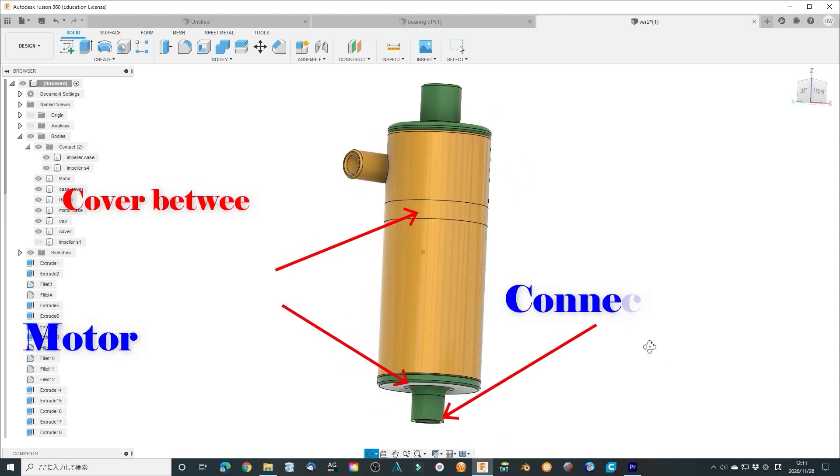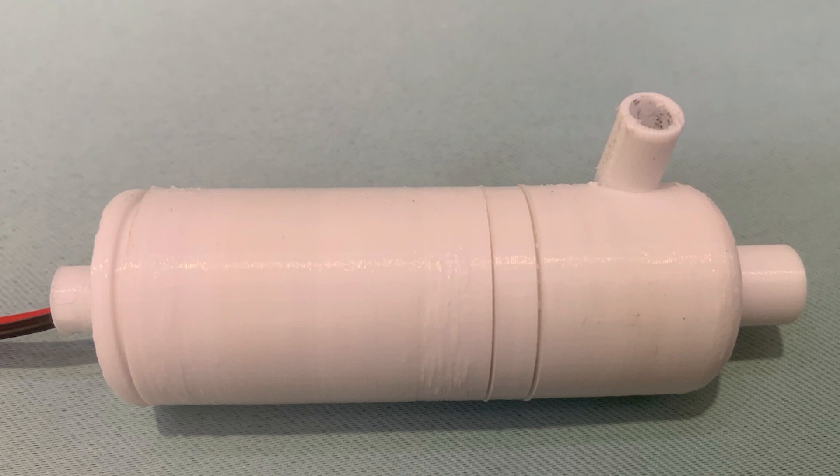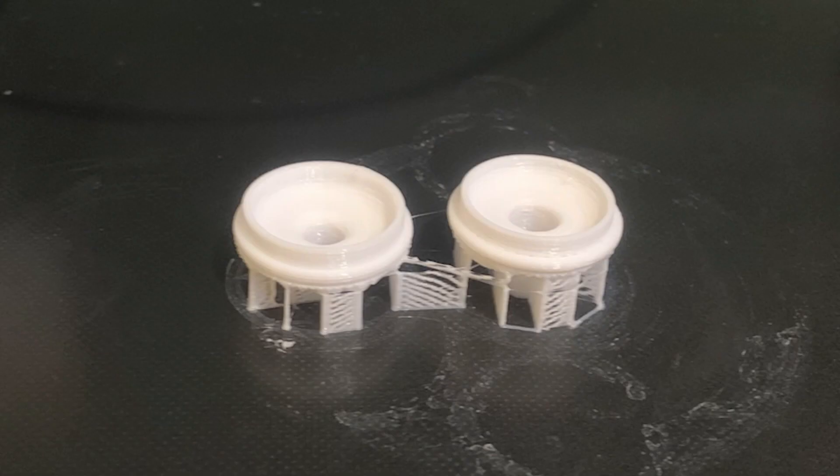If we glue the position here, the leak parts can be sealed completely — it is 100% waterproof then. Print them all, and construct them all together.